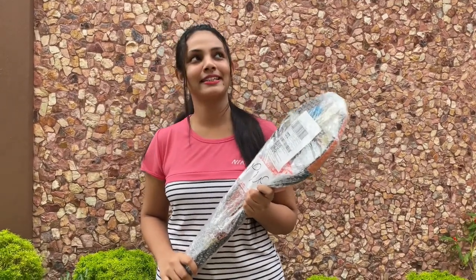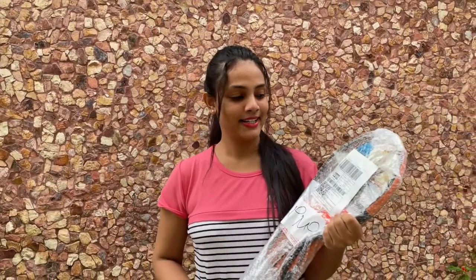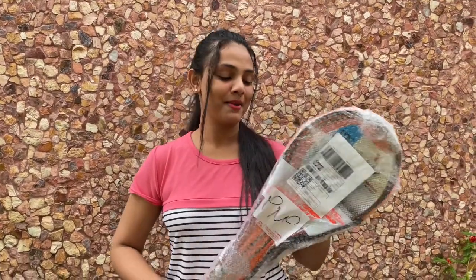I was able to get a little badminton racket. So I am going to unpack this.